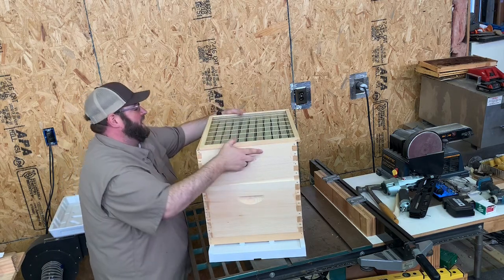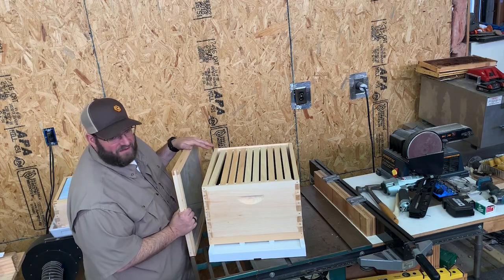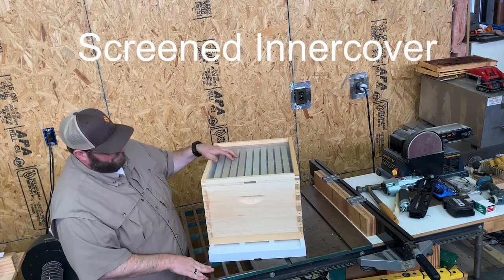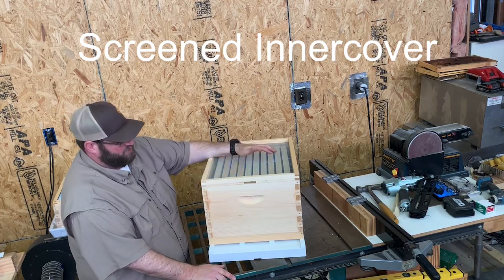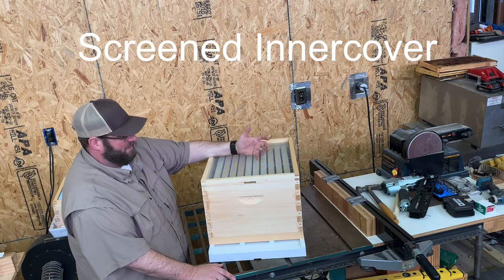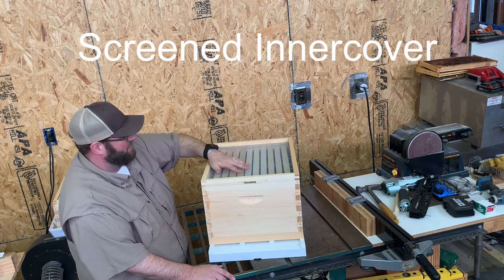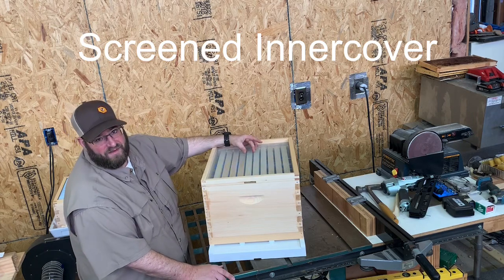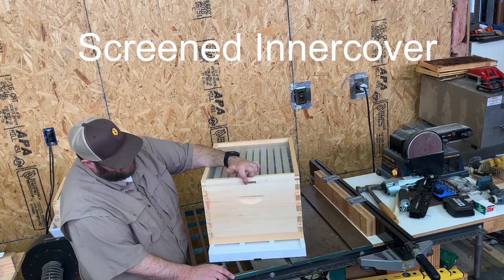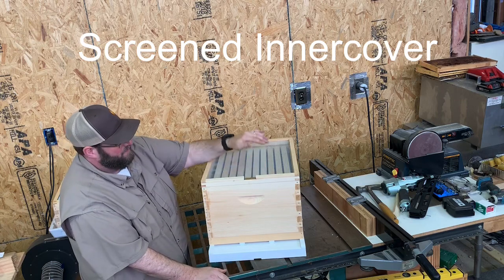Now I want to show you one piece you don't typically get with kits online — here at the Bohemia Apiary, that's the screened inner cover. Putting a screened inner cover on top of the hive and then your lid on top is probably one of the best things you can do to monitor your bees with less invasiveness. It gives airflow to help cool the brood nest in summer and allows you to quickly lift the lid and peek under to see the volume of bees on specific frames without disturbing the nest. It also provides an upper entrance if you want one.